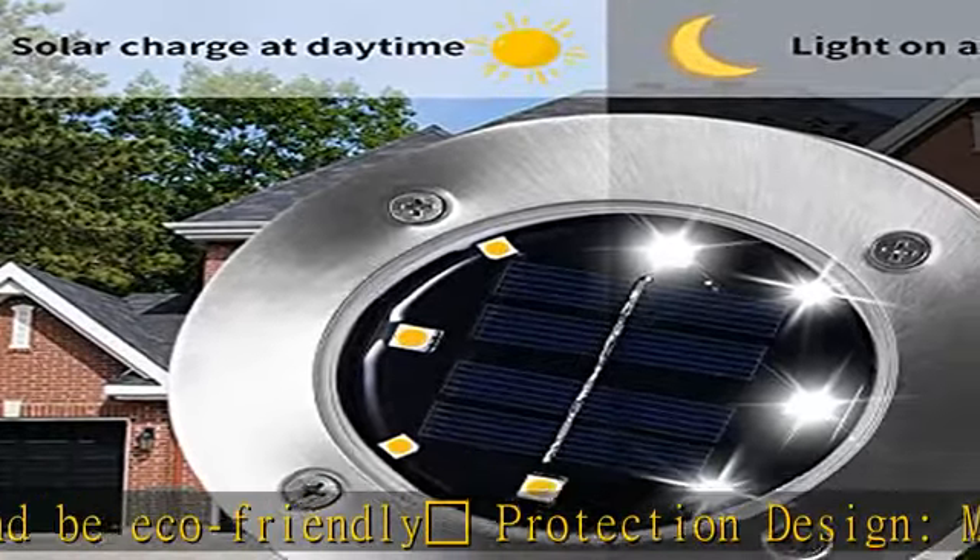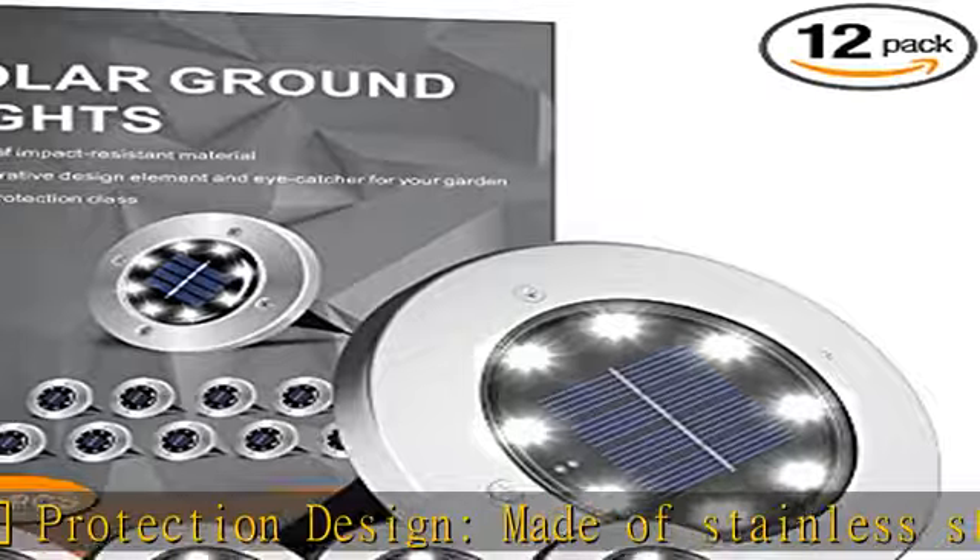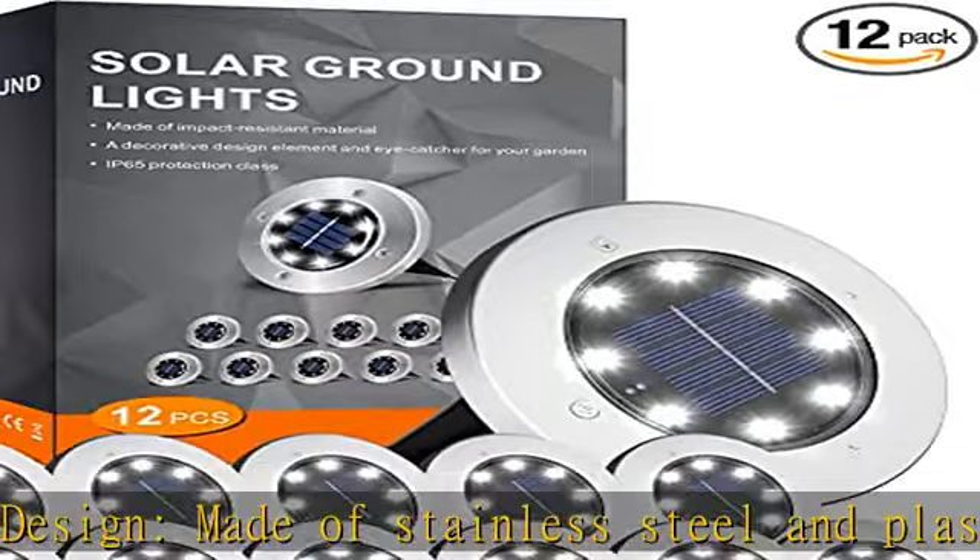It can effectively isolate water and fog, which makes for a longer life. The garden light features an integrated light sensor.